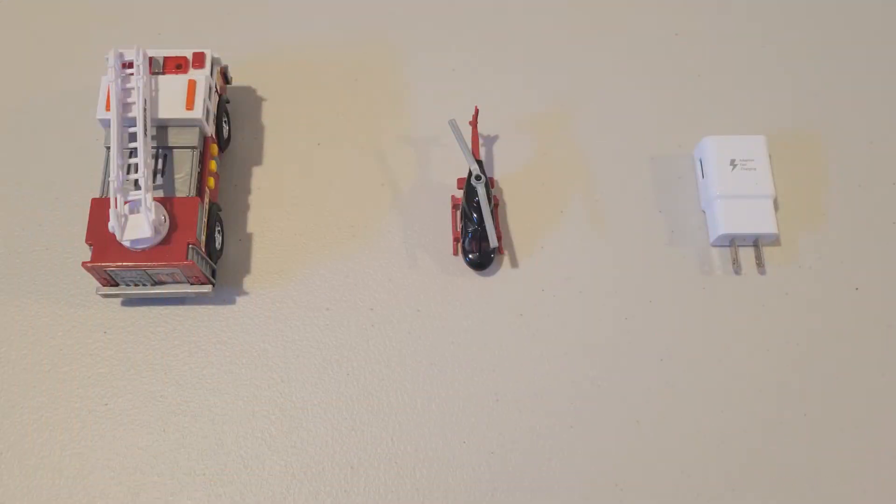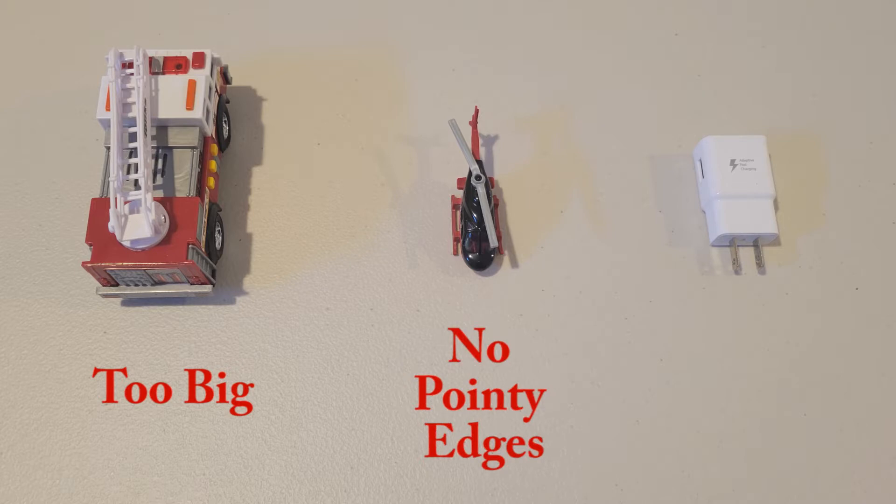When selecting the items to put inside your balloon, there are a few key considerations. Your object cannot be too big to fit through the balloon opening, such as this firetruck. You also need to consider if there are pointy edges that may pierce a balloon, such as with this helicopter. Finally, you should not use any object that has electronic components, like this wall wart.